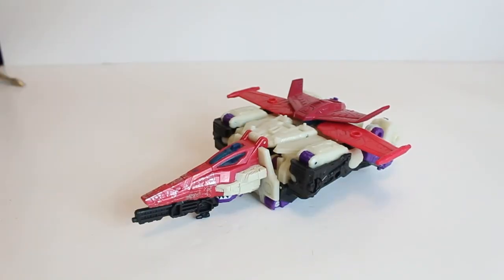Overall, Apeface is quite a unique character in terms of what he was like as a headmaster. To have Snapdragon coming and the Horror-cons together once again — I'm looking forward to that. The figure itself — I took a chance and I was quite happy with that, and I'd say the same to you guys: if you overlooked this one, I'd get him if you can find a reduced price. I wouldn't pay full price, but he is a unique Siege character. It's good to have a triple changer in the Siege line, and finally a Decepticon — which I was kind of lacking, as I've got a lot of Autobots in the Siege line.